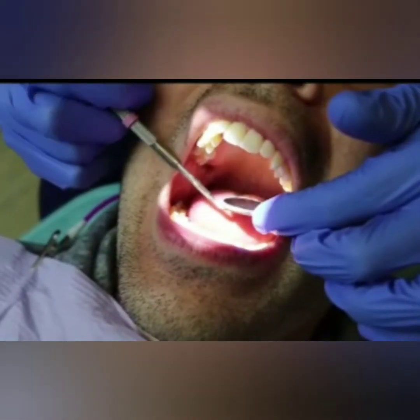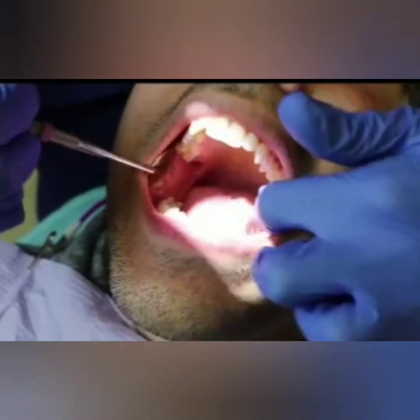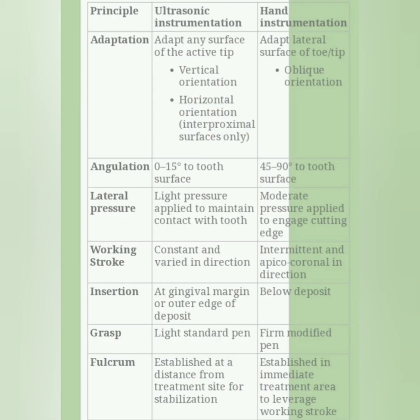For a neat appearance, give post-procedure instructions to the patient. You can see another link in the description box to follow us and know the benefits of polishing after scaling. Thank you.